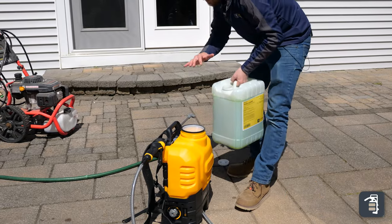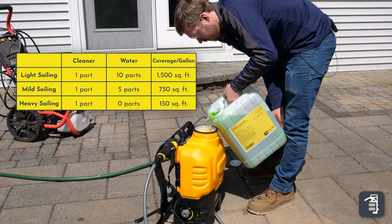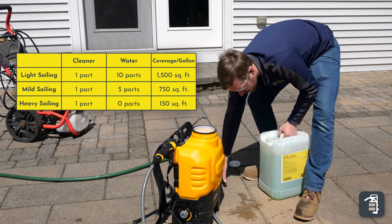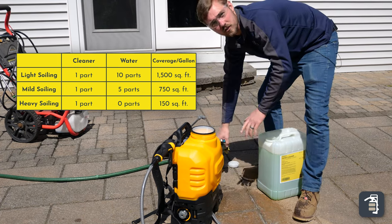We're going to get in between the heavy duty and a medium duty cleaning. We're going to do one gallon of the cleaner and four gallons of water. As far as getting any on a patio like this, it's all right — just dilute it a little bit before it actually impregnates.